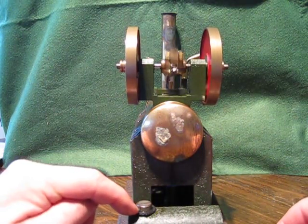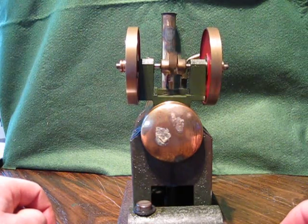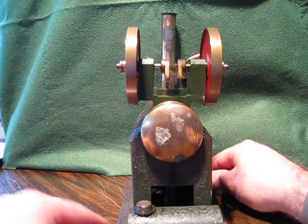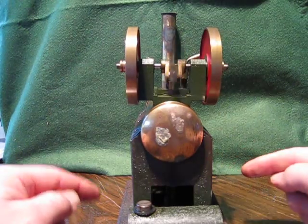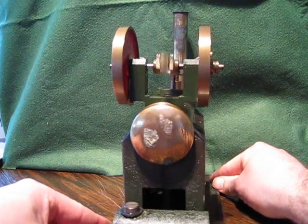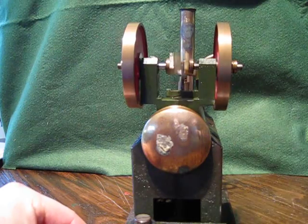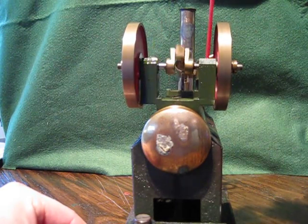All three flames are still alight. I'll put the little washer on the burner to stop the meths from spilling out — it just gives it a better seal. It's very well made, very heavy. It's starting to speed up now. Let's give it a little bit of oil — there are two little oil holes, one there and one there.